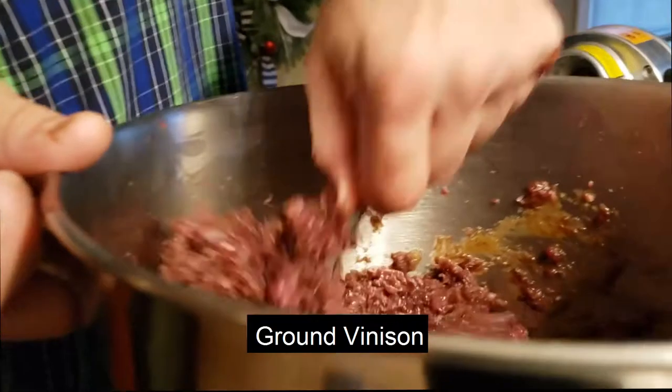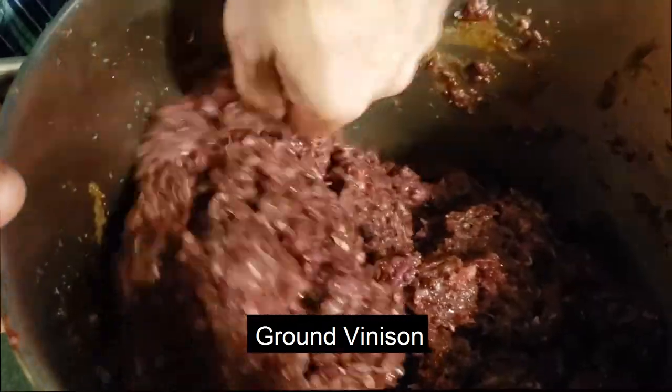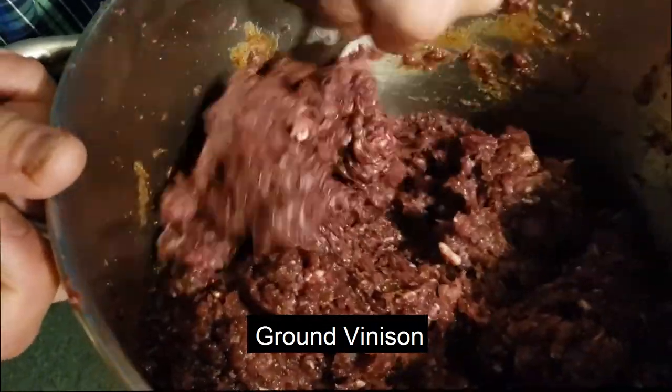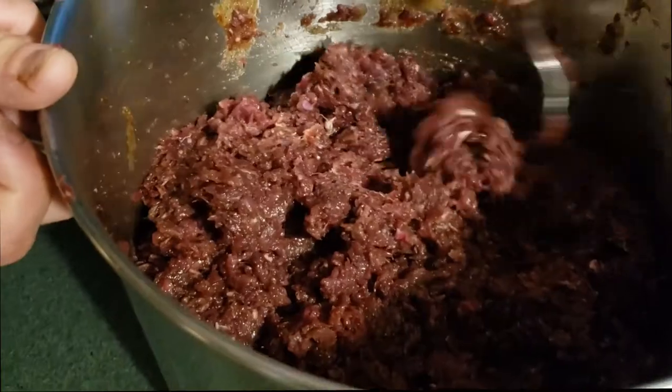Now that we have the liquid ingredients together with the dry, we're going to mix that into our hamburg. This hamburg was ground twice. We're going to mix this all up together and then let it sit overnight and let it marinate. Then tomorrow, 24 hours later, we're going to run it through the grinder one more time.